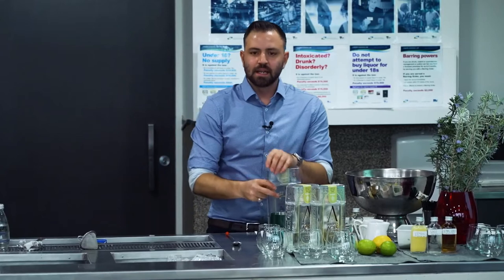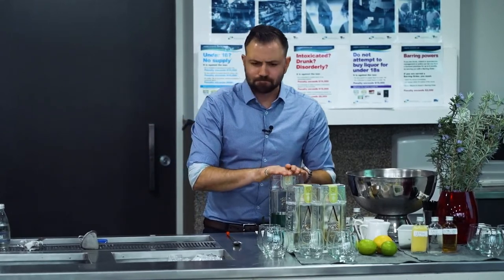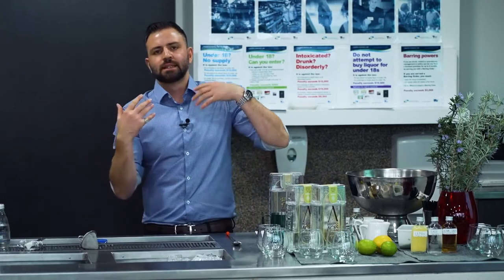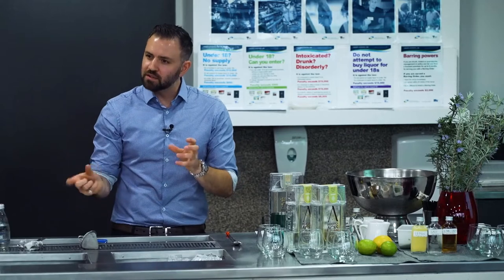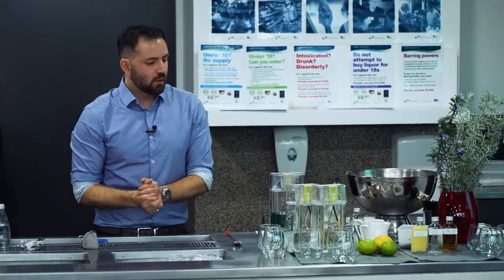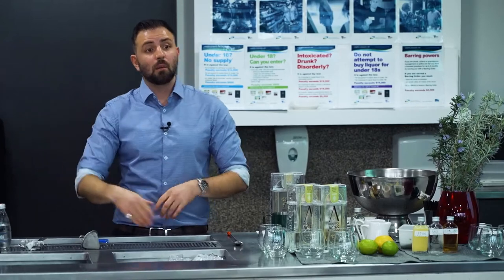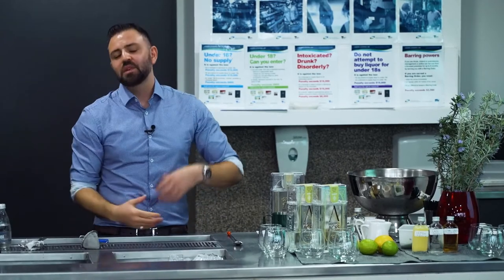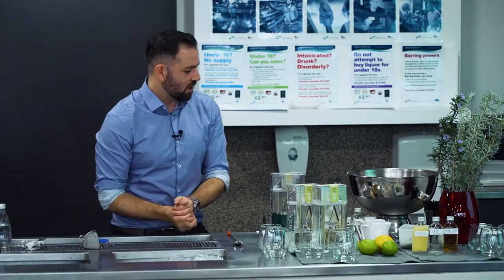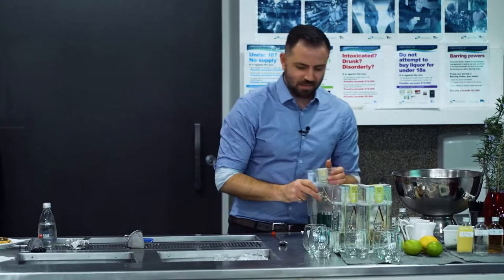Both cocktails I'm making today use our Spades blend — that's parsley, cardamom, juniper, and lemon myrtle. It has a really nice subtle balance. We do have two other blends: a Hearts blend and a Diamonds blend. We're a deck of cards team, so everything we do has that card element. We're currently working on a Clubs blend, which will hopefully be launched early next year.